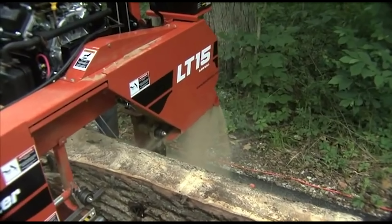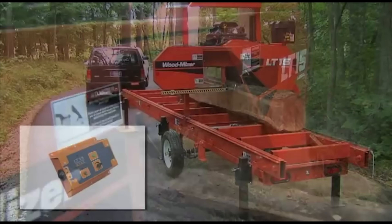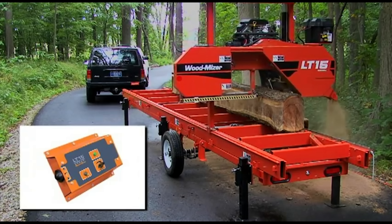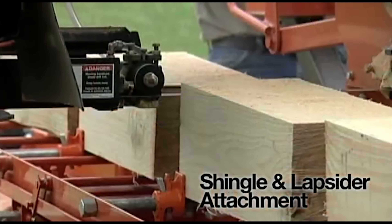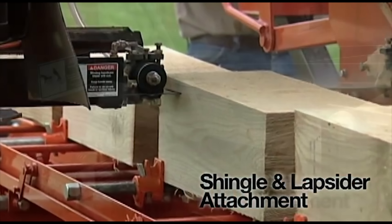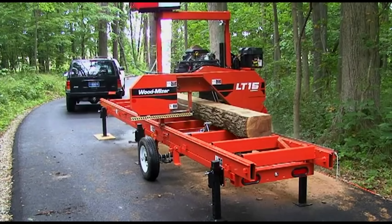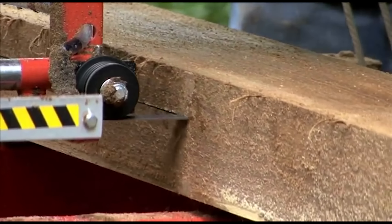You can enhance your sawing capabilities with a wide selection of upgrades and options. Upgrade to the power feed to power your sawing head through the log. Expand production capabilities with the lathe-mizer attachment, the shingle lapsider attachment, or even turn your sawmill into a resaw.